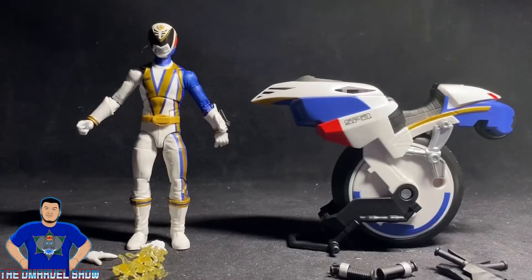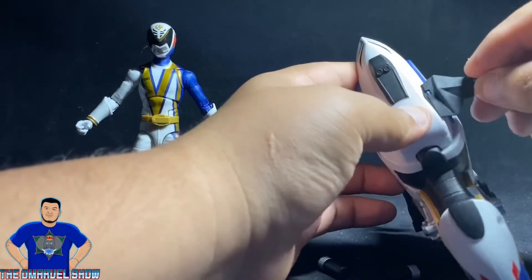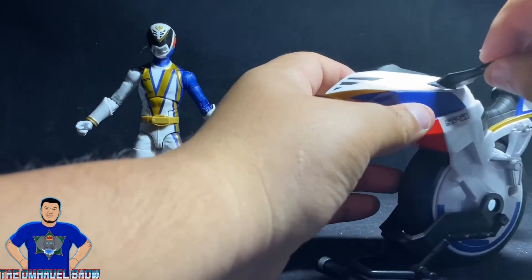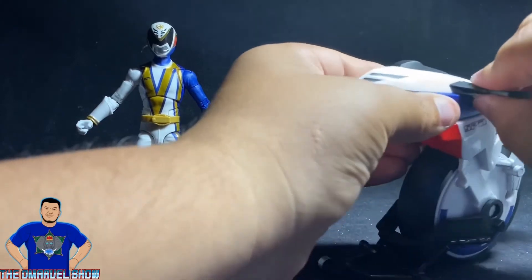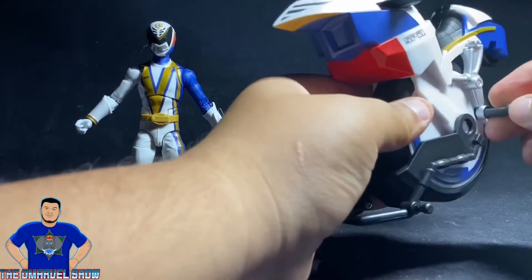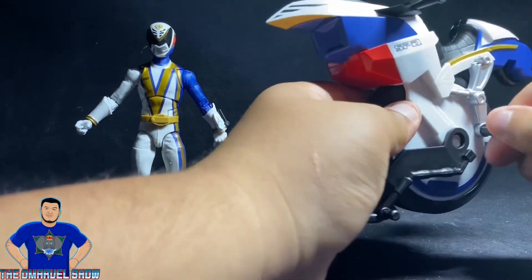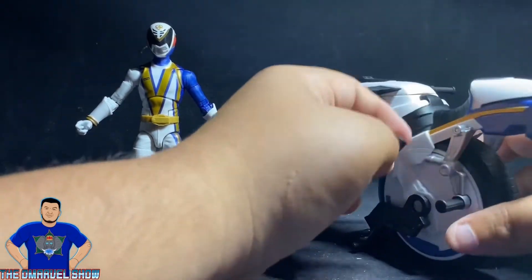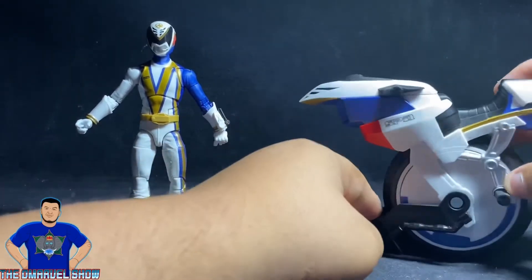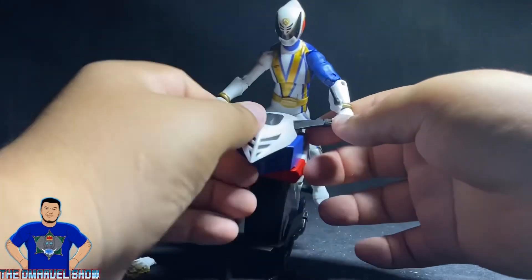Let's attach them — I think this goes like this. Yeah, right there, and then this one goes right here, and this should go right here. I fixed the handles off camera because I had put them on the reverse side when I initially attached them.